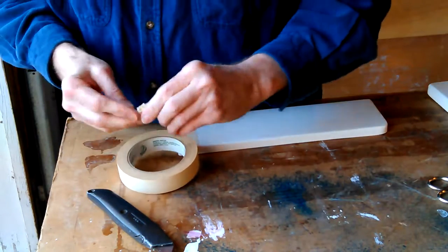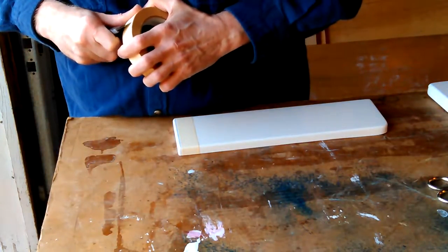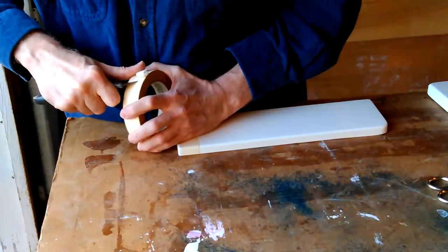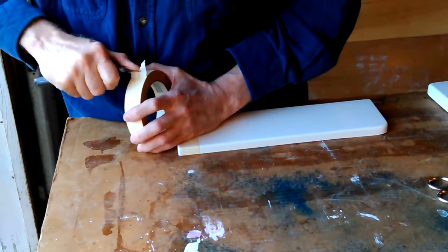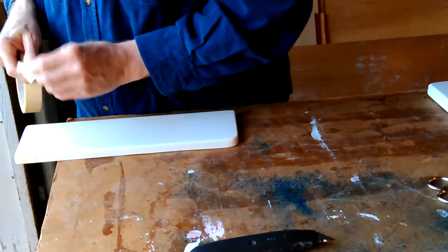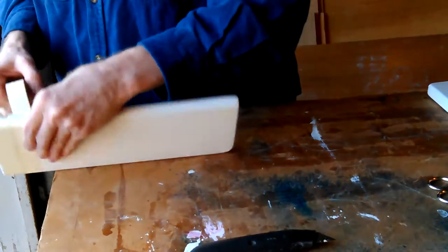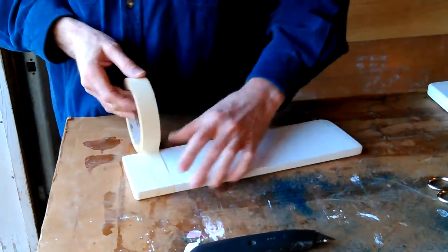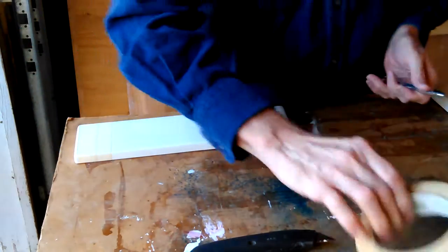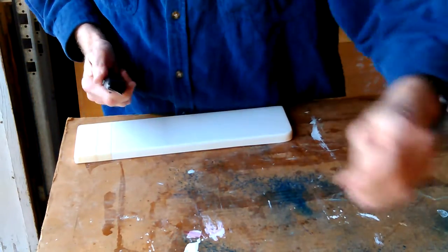I've got some stuck on my thumb. The best thing to get something sticky off of you is something that's sticky, so I'll just use another piece of tape. A lot of times I'll have to leave a piece laying around to get the excess tape off of stuff. I'm so worried with this material — it's so brittle. Even though it's been in the house, I'm really worried about it. If I drop it, it'll just shatter.